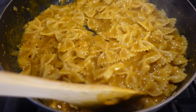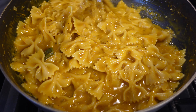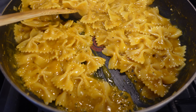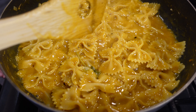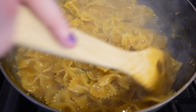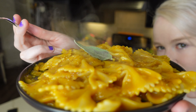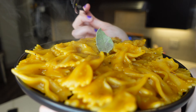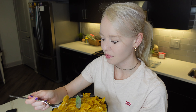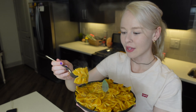All right guys, so this is our one pot pumpkin pasta — delicious pumpkin sauce. I'm going to go ahead and plate this up, turn off the heat. Okay guys, here is our pumpkin pasta — super delicious pumpkin pasta with some sage on top for decoration, just for garnish. Here's the bow tie pumpkin pasta. Smells like fall!